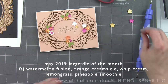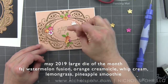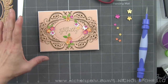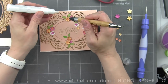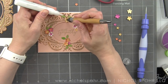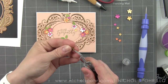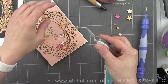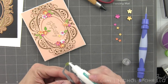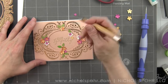I've die cut my flowers from Watermelon Fusion, Orange Creamsicle, Pineapple Smoothie, Whipped Cream, and Lemongrass cardstocks. Once I have those flowers laid out, I'm going to use some liquid adhesive — I'm using a glue tube and a crystal katana, which is a tool that helps pick up small embellishments like sequins, gems, or small die cut pieces and put them in place. I'll add a small dab of glue and tap my little flowers and leaves into place. I also use a pair of tweezers, which I find really useful for adding leaves — I can put a little glue on the back and tuck them underneath my florals.